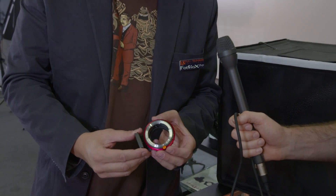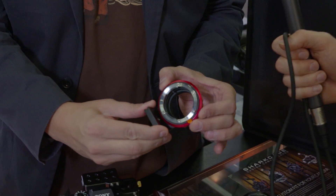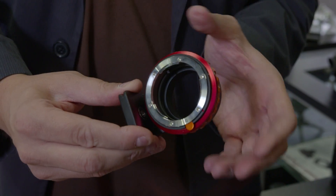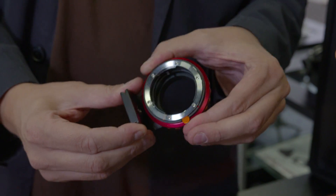We call it the DLX because on a normal adapter you have about a centimeter's worth of throw to get the entire aperture range. With this one it's geared, so you have a nice slow aperture control. Especially if you're shooting cinema, that's really nice to be able to get a gradual effect, or if you just want precise control, this is the way to do it.